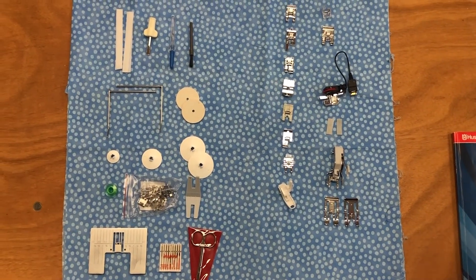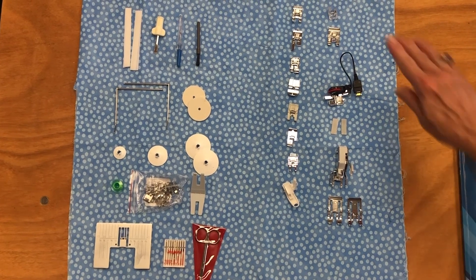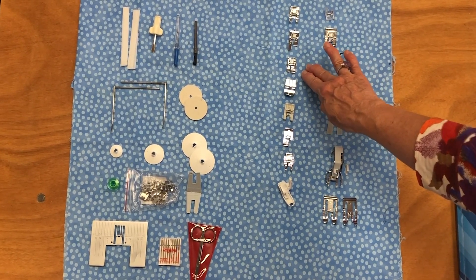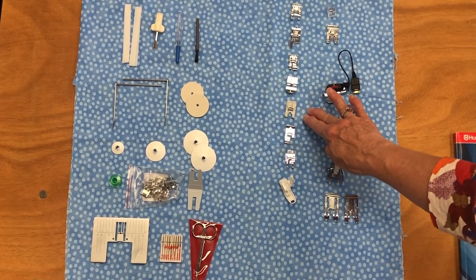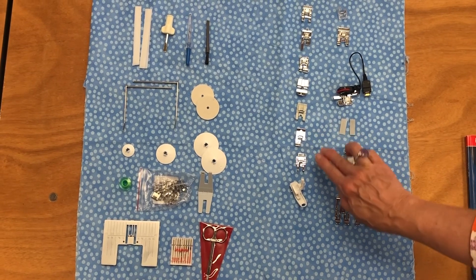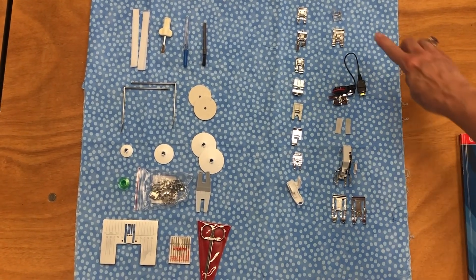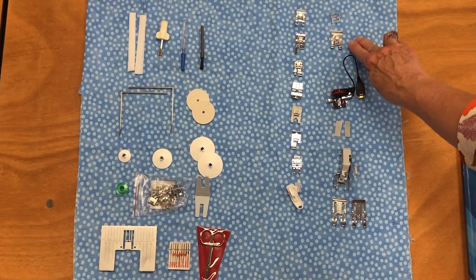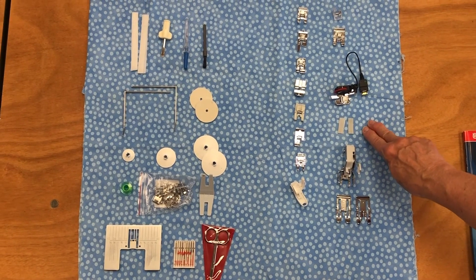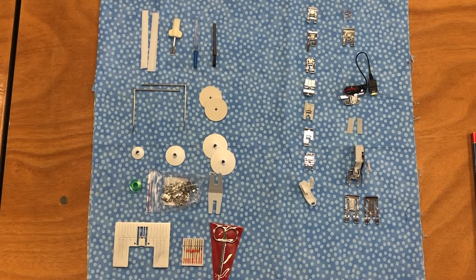You also receive a number of presser feet. Your utility foot A, which you'll use for most of your sewing needs, comes on your machine. In addition, you'll have a decorative foot B, a buttonhole foot C, a blind hem foot D, a zipper foot E, a non-stick glide foot H specially used for sewing on foam, vinyl, plastic, or leather, an edge foot J, a quilter's quarter-inch foot P, your sensor Q foot for your embroidery hoops, an embroidery darning foot, a side motion foot S, and your sensor one-step buttonhole foot. You also receive self-adhesive glide plates which you can attach to any of your other feet, besides the H foot, to help sew on foam, vinyl, plastic, or leather.